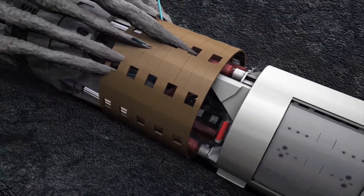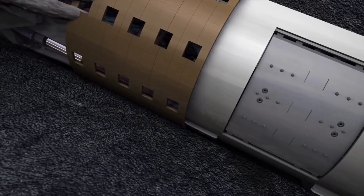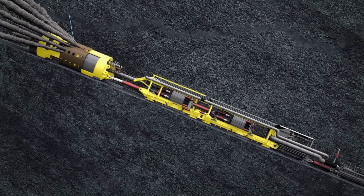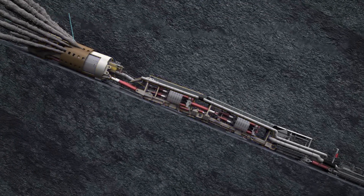Tunnel boring machines are used to excavate tunnels in a variety of ground conditions, including soft soil, hard rock and mixed grounds. They are used for a variety of projects, including subways, highways and water tunnels.